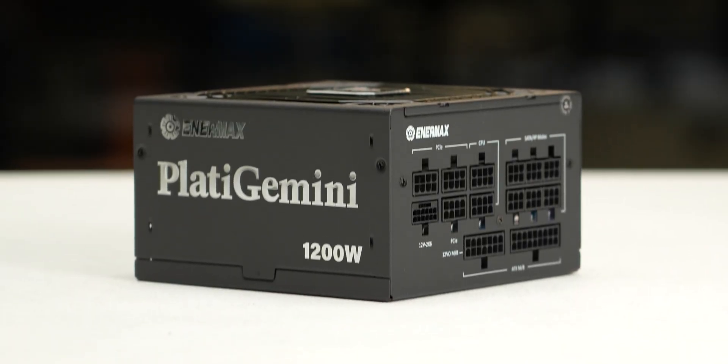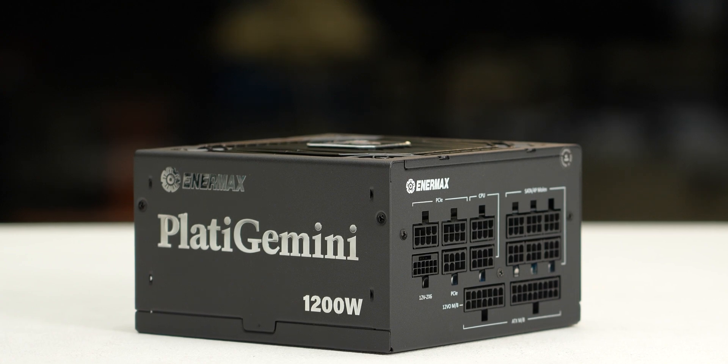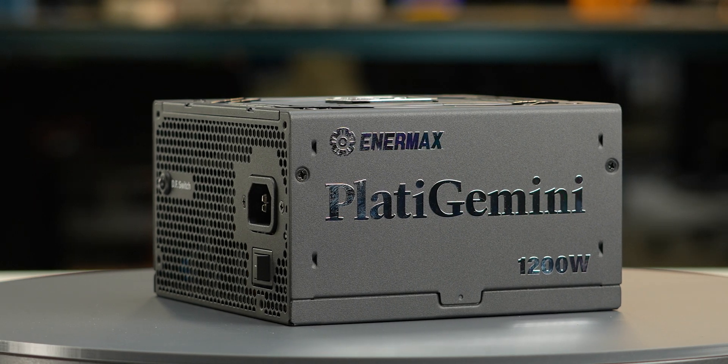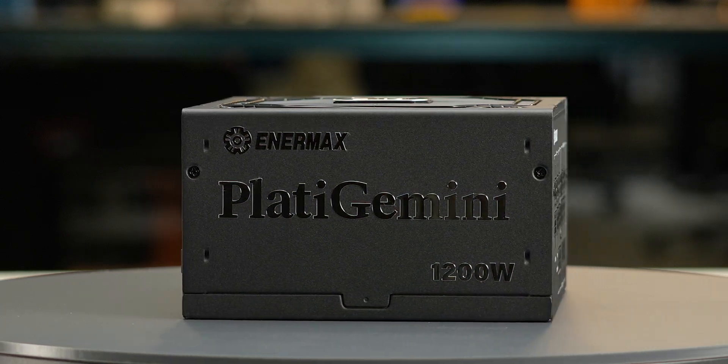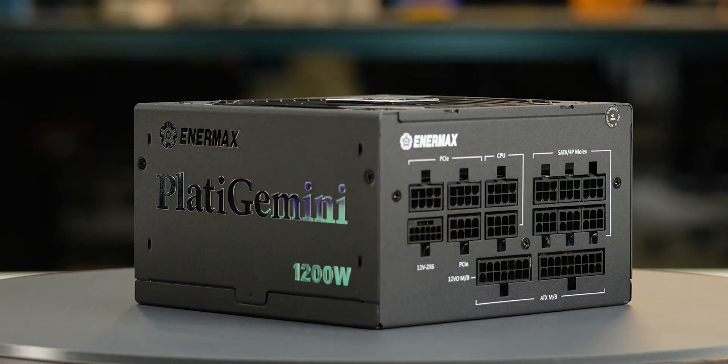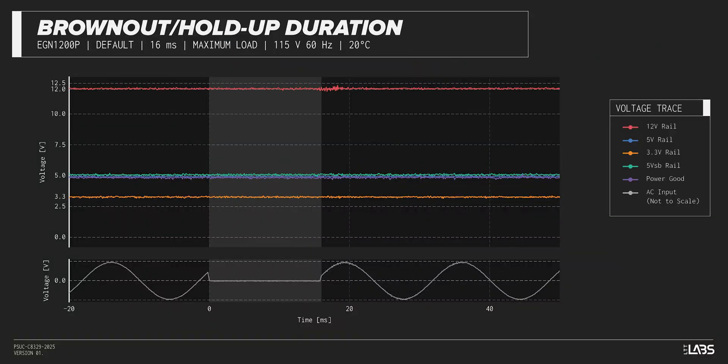We test a power supply's resilience to momentary power dropouts and ripples using our brownout test that interrupts the input power for a few milliseconds. This allows us to measure how long of a power dropout the sample can sustain without interrupting the output power. The Plata Gemini 1200 Watt was measured to withstand a 19-millisecond dropout at full rated load for both 115-volt and 230-volt inputs. This is high and is a good option if power reliability is an issue.